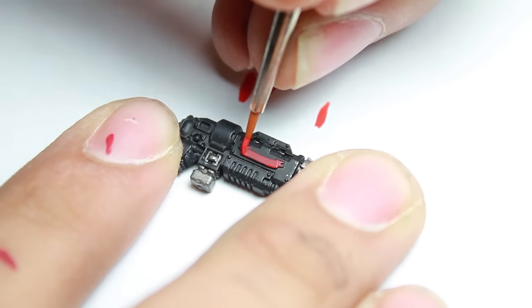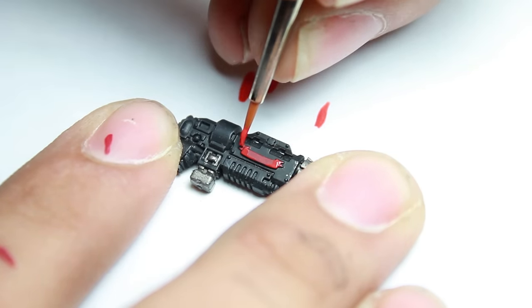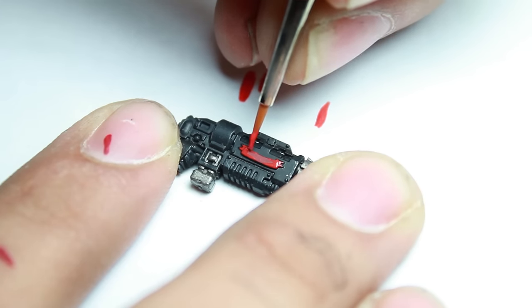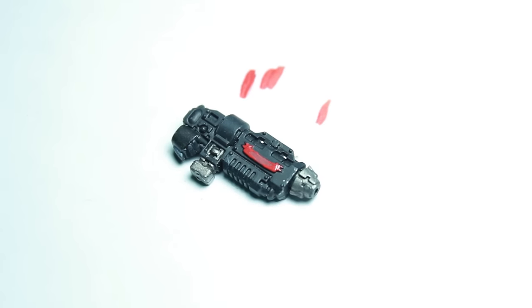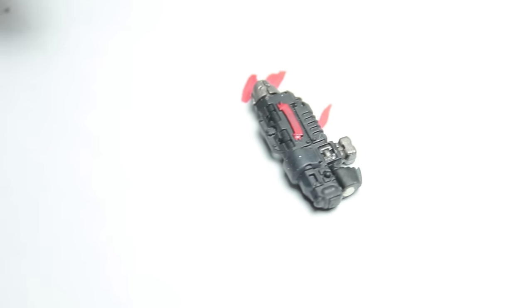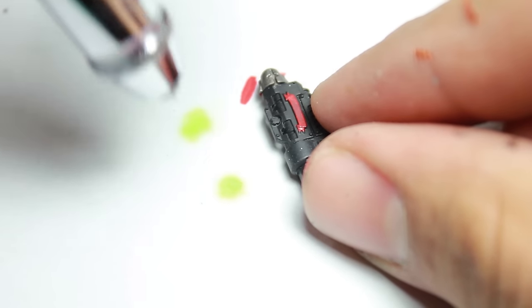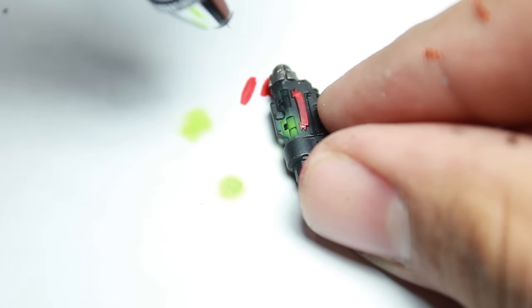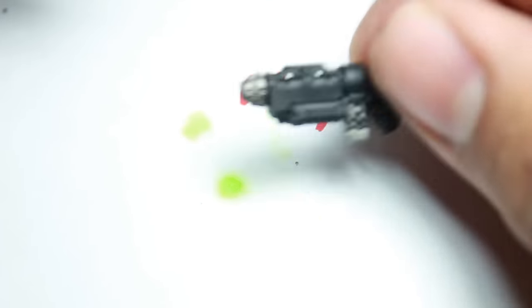Then I went back and highlighted the banner with some Vallejo Bloody Red. And then to finish off the model I put a little bit of Vallejo Escorpena Green through my airbrush, making sure to splash it all around on the model to show that it's a very bright light coming out of these areas.